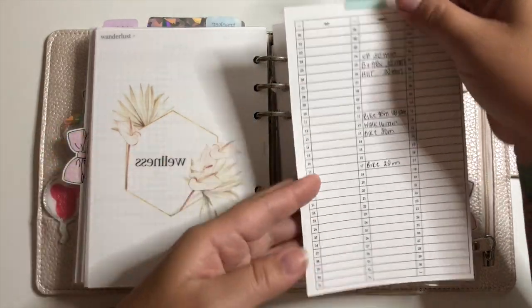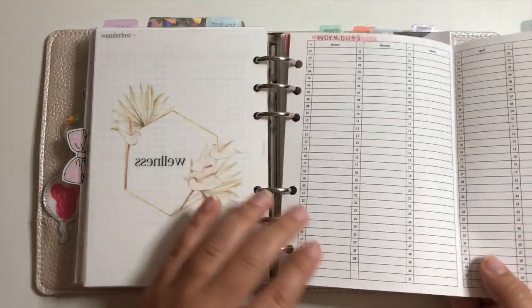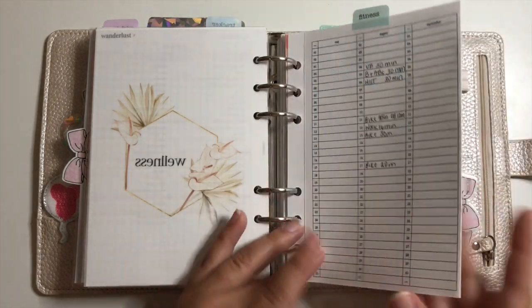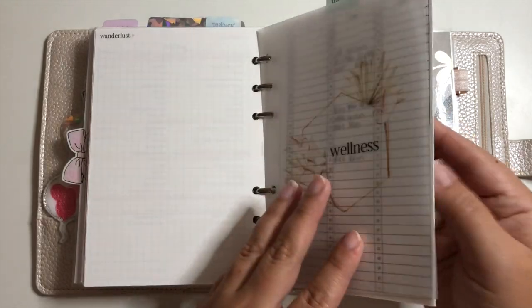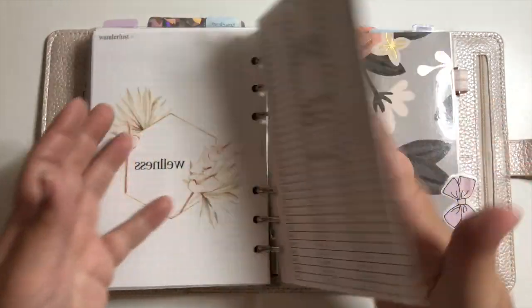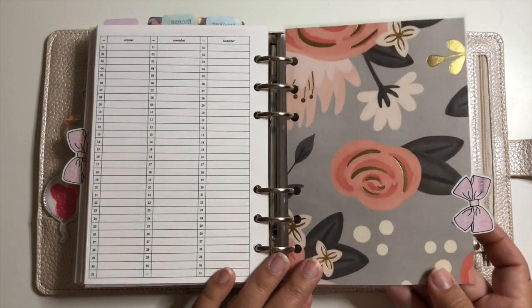That takes me into my wellness section — I have basically all the workouts I've done, noting what the workout was and how long it was. It's for the entire year, but since I just started with this planner in August, you only see workouts from August.